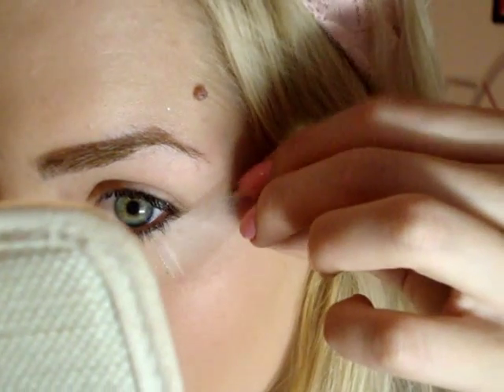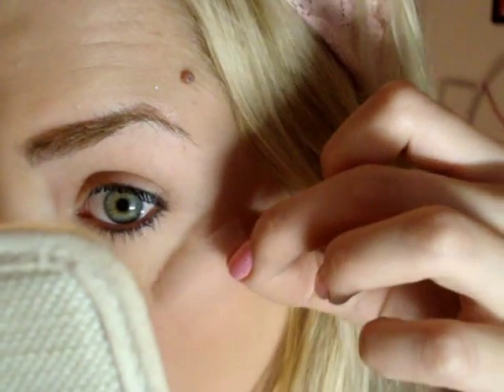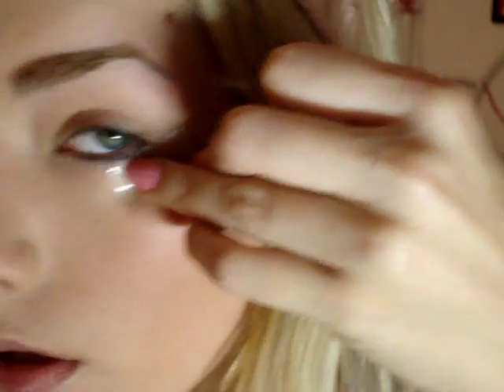What you want to do is stick it under your eye, start at the bottom of your lashes and angle it up towards the end of your brow. Right there.